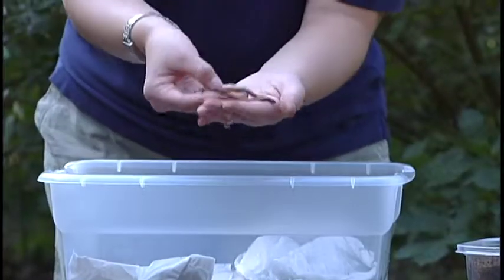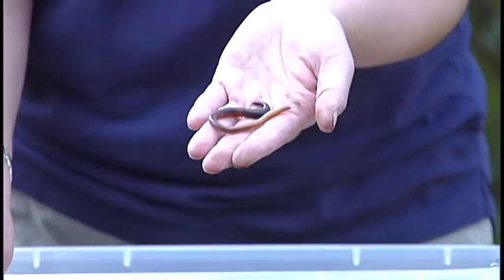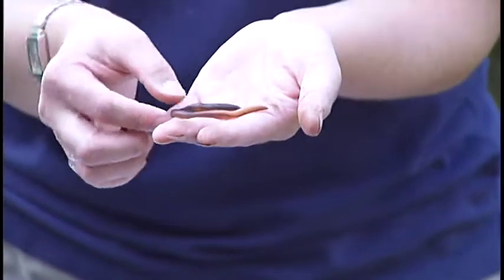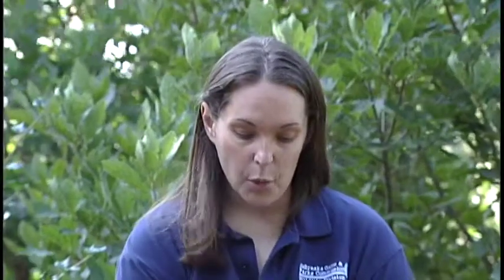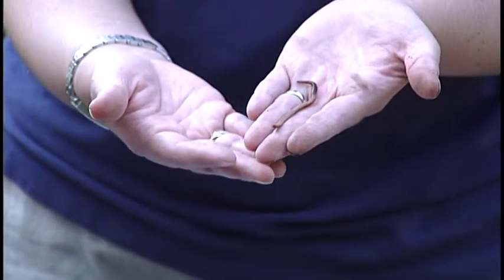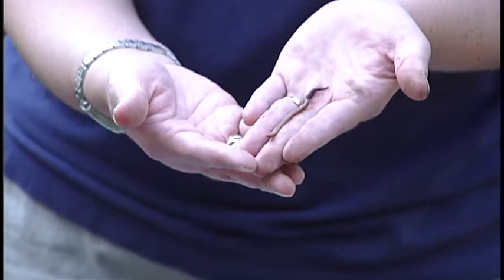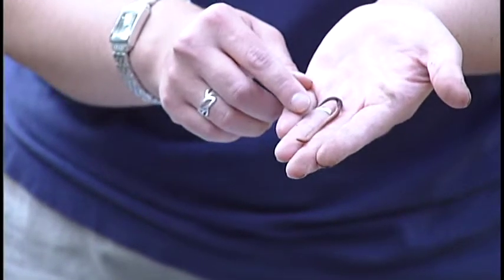There are two different kinds of worms. There are big night crawlers that you get when you go fishing — you can get them at a bait shop or at Petco or PetSmart. You don't want to use these for your compost bin; they don't like to live in compost bins and won't survive very long. The ones you really want to use are red wigglers. These are a lot smaller and have a red color to them. You can get them at Petco or PetSmart, or if you have a certificate to send in, these are the ones you'll receive. They love being in a composting bin — they're designed exactly for this and love eating all of your waste material.